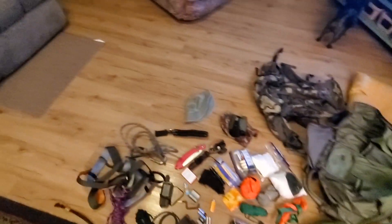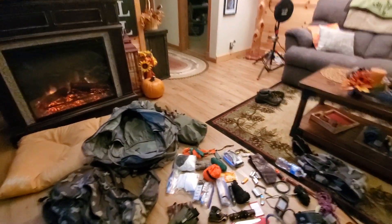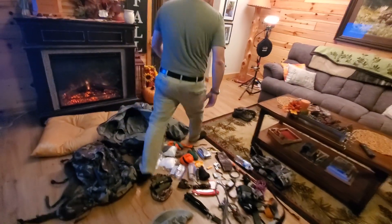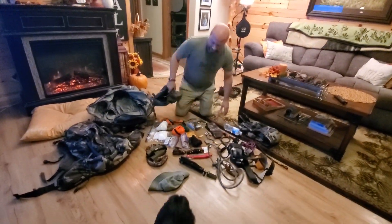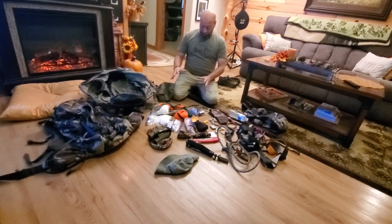I'm going to hand the phone to my wife Tina. She's going to film this as I show you how I pack this. So what I do with this is, in my Kuyu I don't take a lot of this kind of stuff, so I'm going to show you in here.